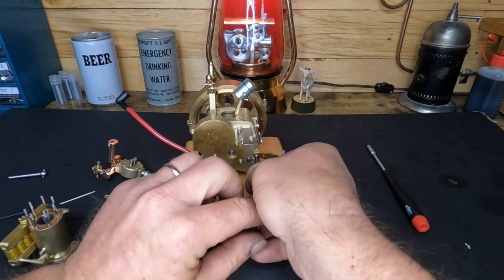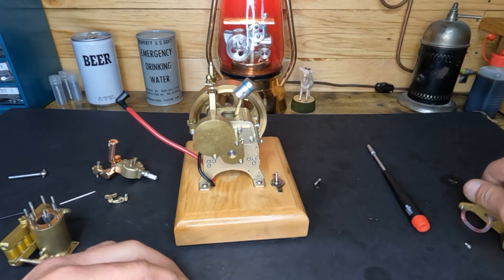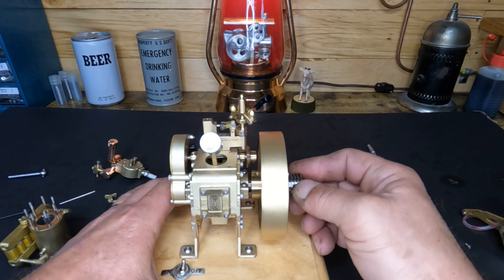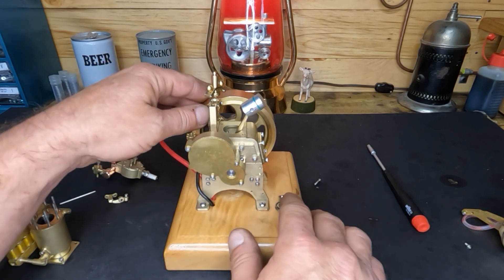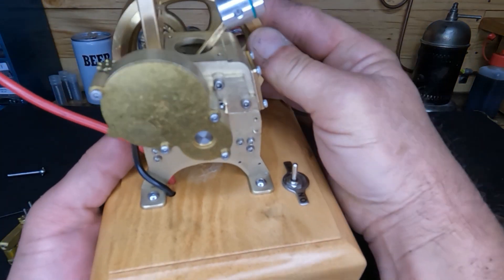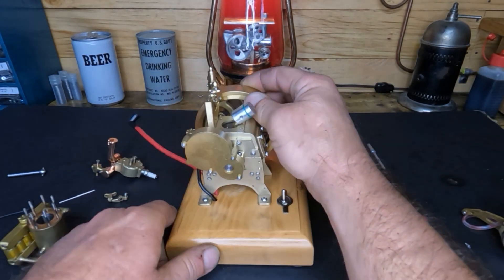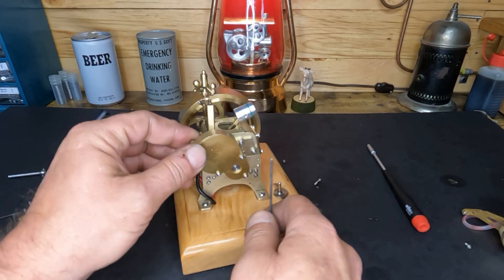We're not sure where we're gonna end up with this, because that last video showed you guys it's got slop in the main bearing already with just that short amount of time it ran. On the backside here our crank comes through, our cam gears are up here — we've got slop on this end too, and we're gonna end up wearing those gears out.